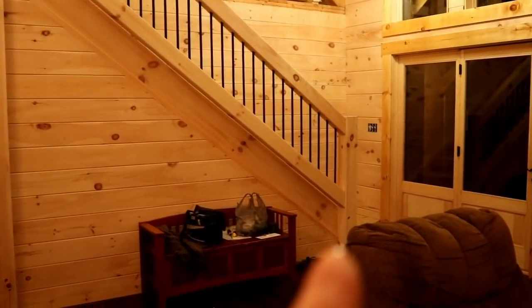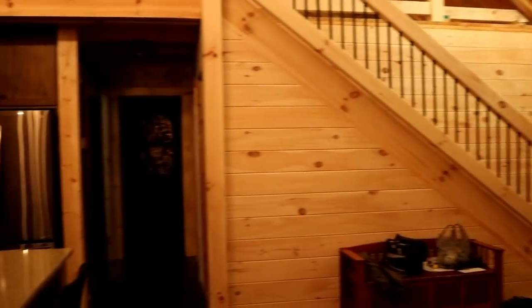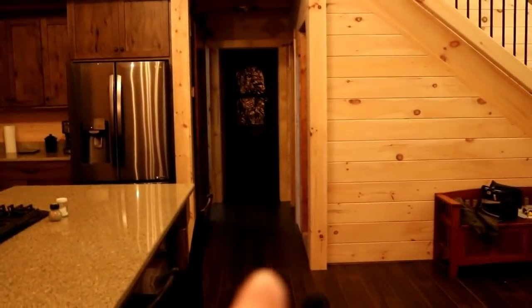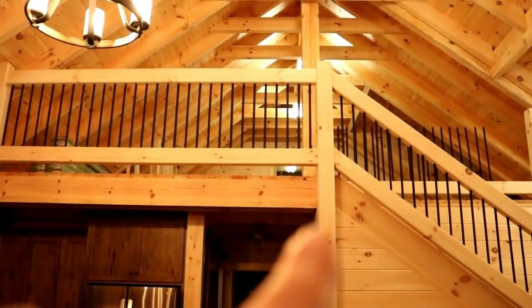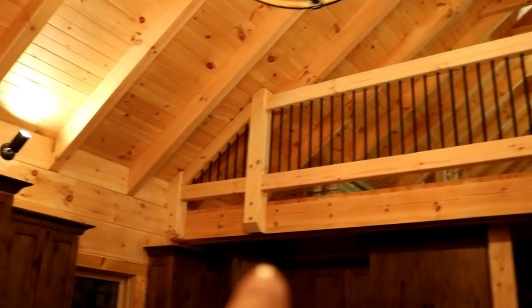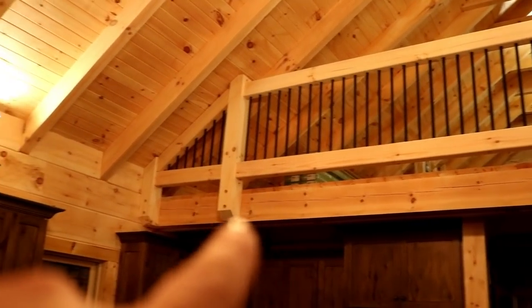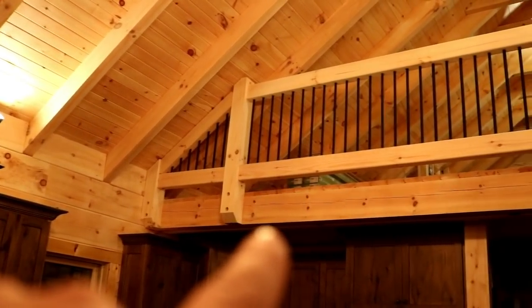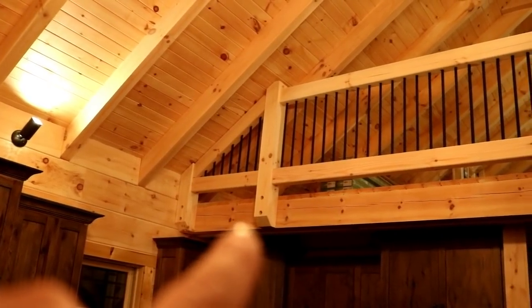We've got a six by six post at the base of the staircase, and then another six by six post that comes from the ground and goes all the way up. On the other side, we're hanging our posts off the side of the timber framing for the floor joists and using that to bolt our post up there.